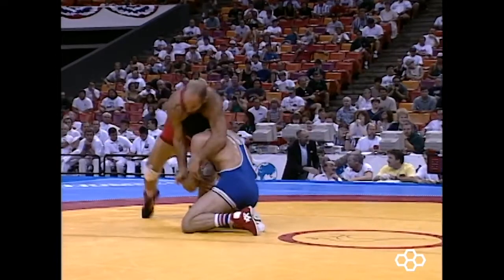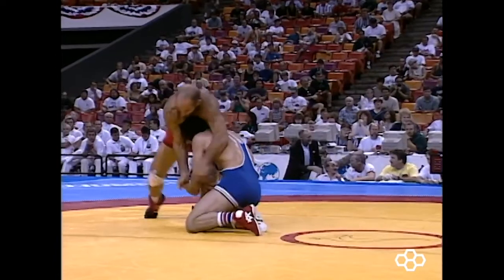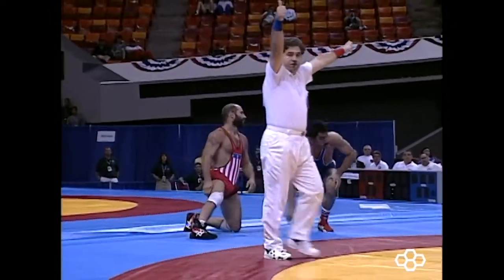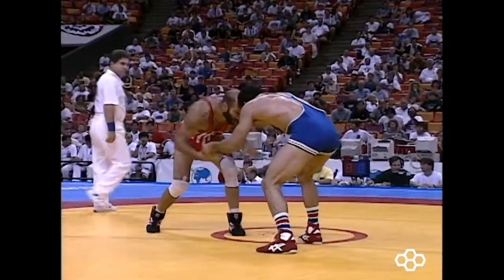Later in the match, the Iranian uses the same fake collar tie setup to hit a head inside single leg. Because Dave still has his opposite hand tied up, the Iranian's only way to score is to drive Dave to the edge of the mat for a pushout.